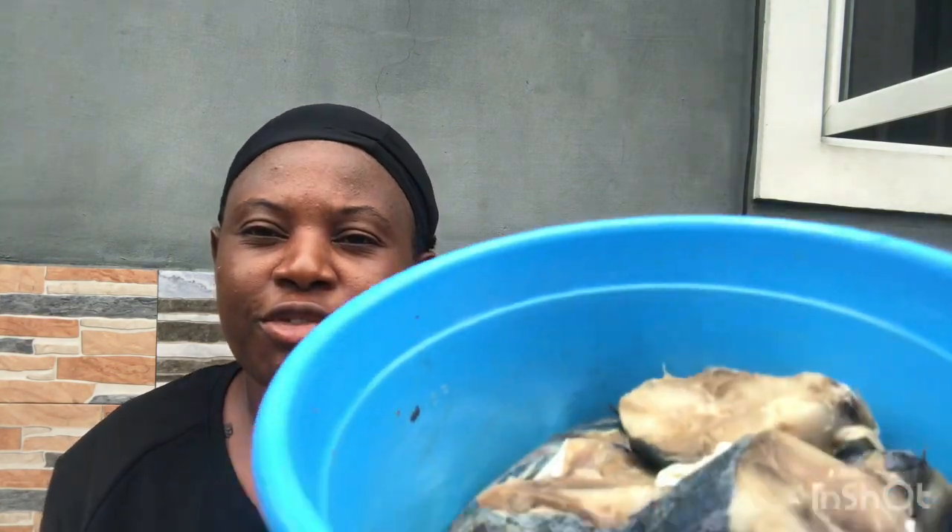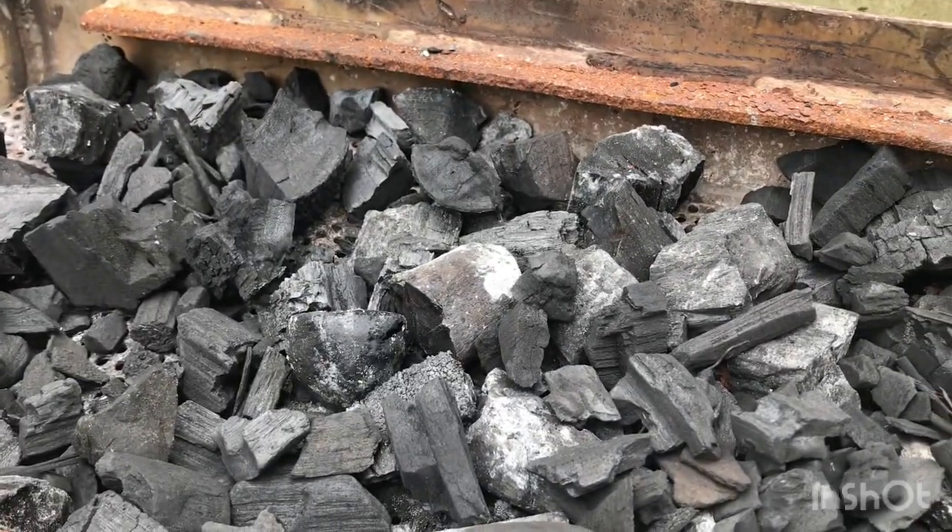Good morning, lovely people! How are you doing today? Hope you guys are doing fine. It's your sister again, Give C, and you're welcome to today's vlog. So guys, I want to show you something — here is meat, this is chicken, and I have fish. I want to dry the chicken and the fish locally, so let's get started.